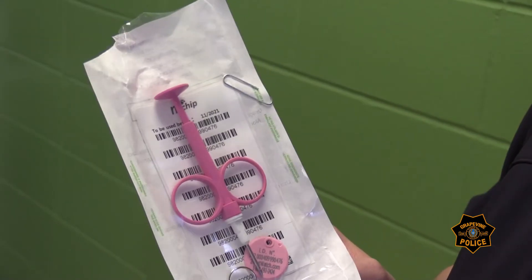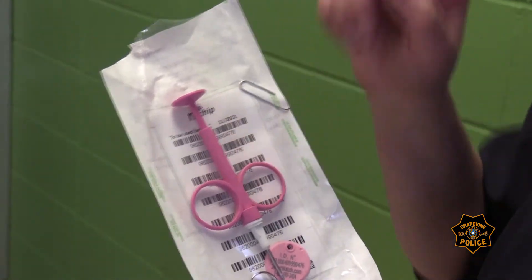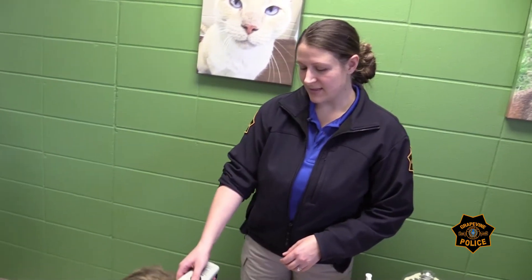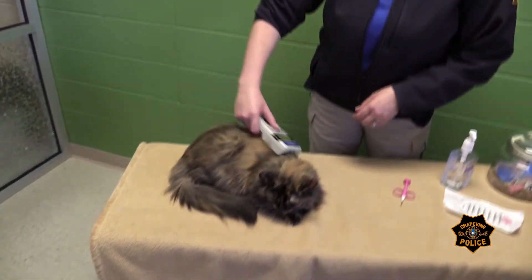A microchip can be implanted in seconds. This is what we use to implant the microchip — it's about the size of a vaccine needle. First, we scan the pet to ensure that they're not already microchipped.